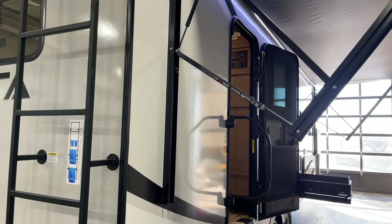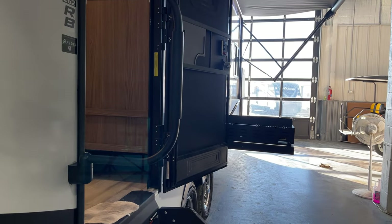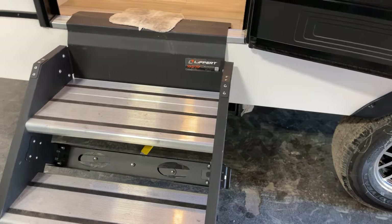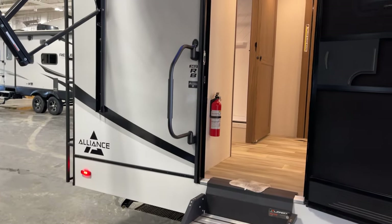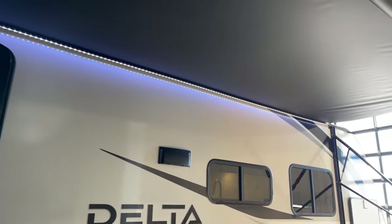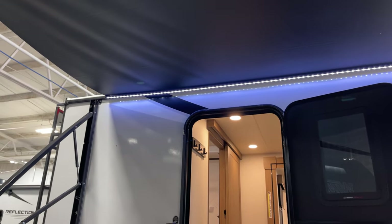We have tight quarters here so I didn't put the awning all the way out. Here's your solid-piece staircase with a D-assist swing-out handle and LED lighting right underneath. There's a gloriously long 12-volt deployed awning on there.